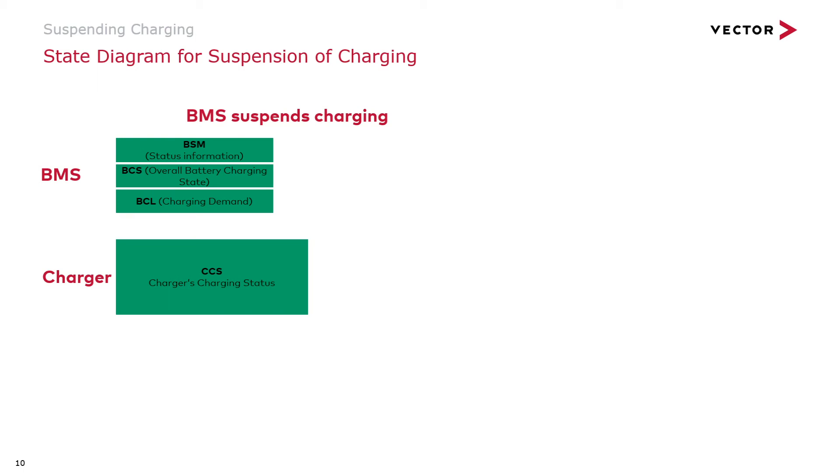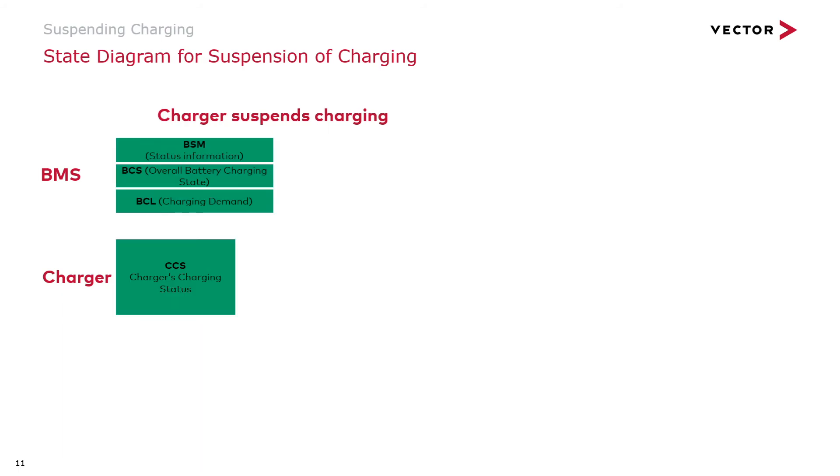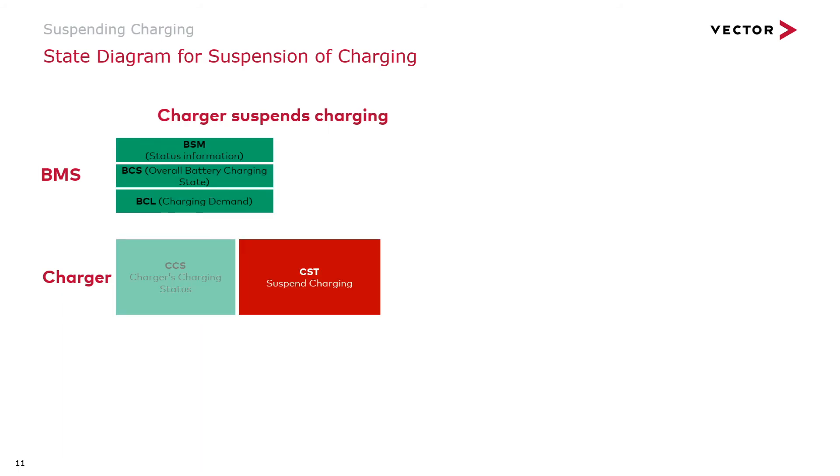Depending on who initiated the suspension, the status diagrams look a little different. In this case, the battery management system suspends the charging process, while on this slide you can see what it looks like if the charger suspends the process.